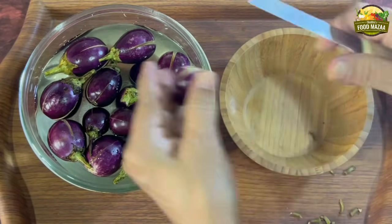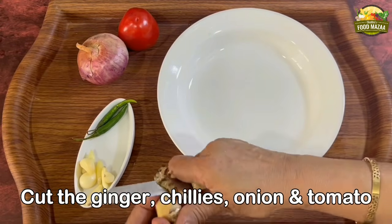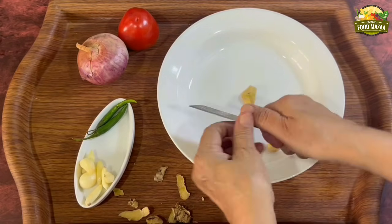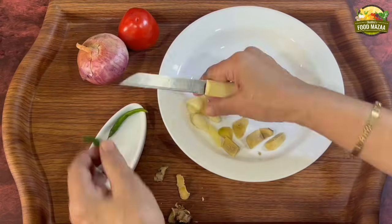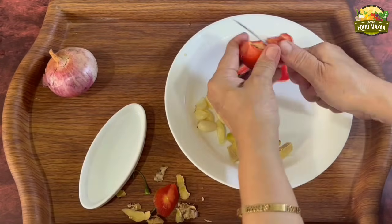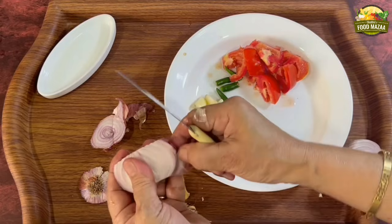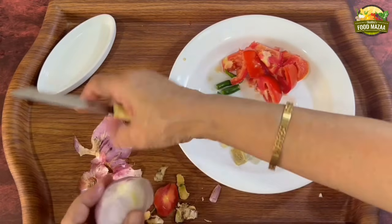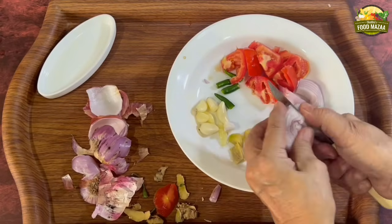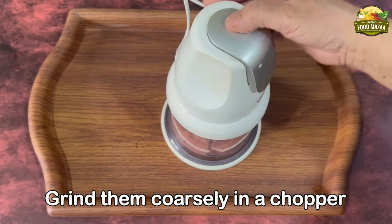These baby brinjals are very tender and nice — give them a mix. Now cut the other remaining vegetables: ginger, garlic, onion, green chilies, and tomato. We are going to grind them all together so you can put them in one plate. You can increase the quantity of chilies if you like, but I added only two because we have red chilies also in the spice mix. Transfer them into a chopper and grind them coarsely.